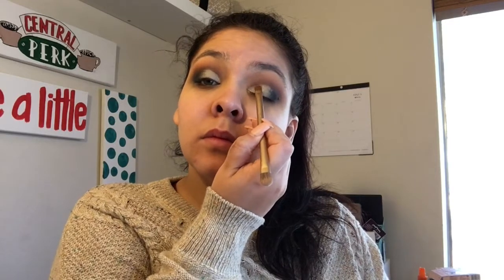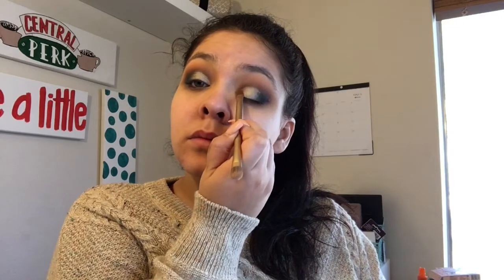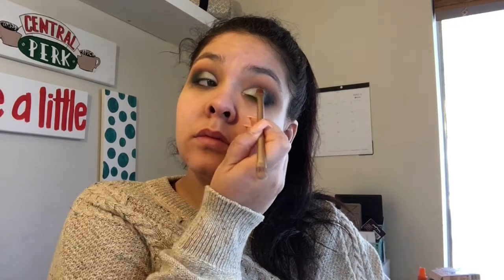I'm going to take this silver shade on what I believe is the Urban Decay brush that came in my Naked 2 palette — any flat-head brush would work. I just begin packing that color onto where I put the concealer to cut the crease, really packing it on there. I love this silver shade, but I just didn't think it popped as much as I wanted for this look, so I'm going to go in with the NYX Silver Pigments.